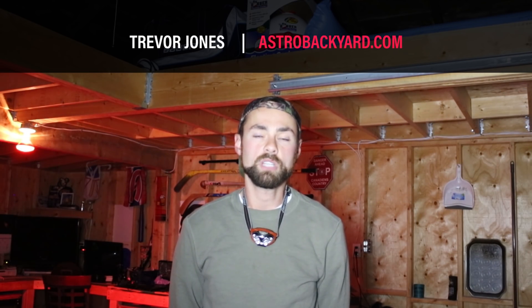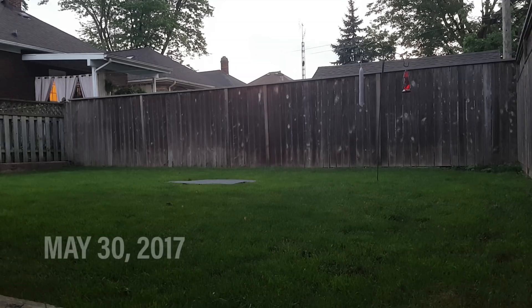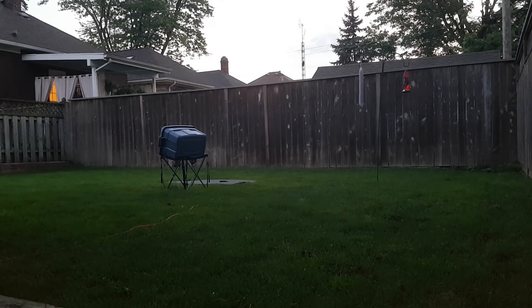Hi everyone, this is Trevor here from AstroBackyard.com. It's a Tuesday night, it's about 9 o'clock, and the forecast calls for clear skies tonight. It's a beautiful spring evening, May 30th, and the temperature is hovering around 16 degrees Celsius, so just very pleasant out here right now. I've got the telescope set up in the far side of my yard, out in the grass, rather than the patio where I normally have it, and that's because I need a clear view to the southeast for the target that I'm shooting tonight, and that target happens to be the Omega Nebula, M17.